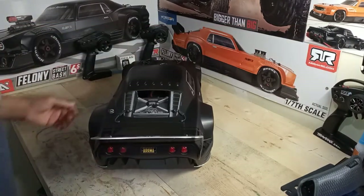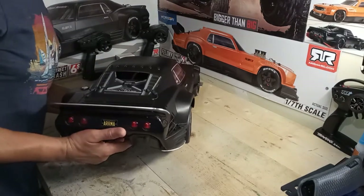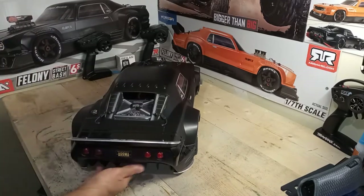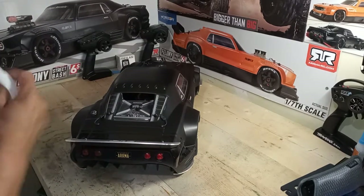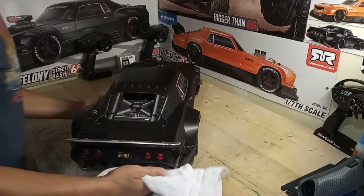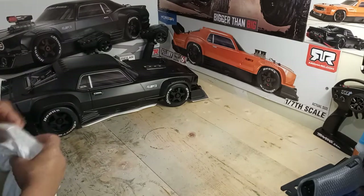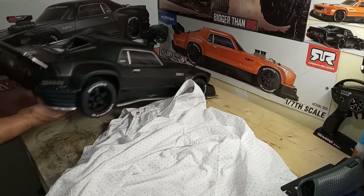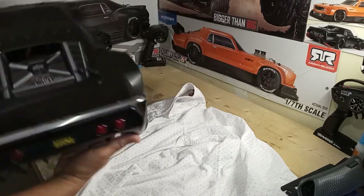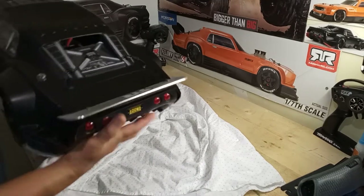I don't want to scratch up the body, so I'm putting my shirt down to protect it. I know it's gonna get scratched up when I start running it, but for now I try to keep it scratch-free as much as possible.